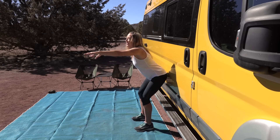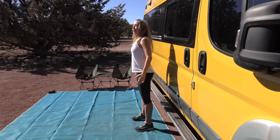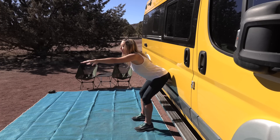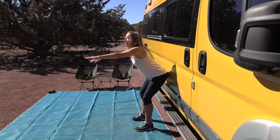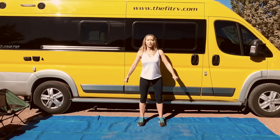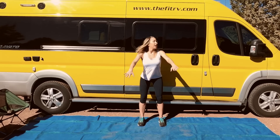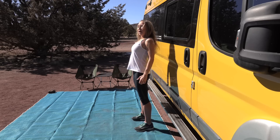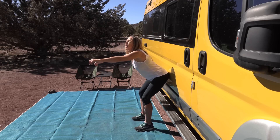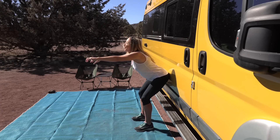Notice how my knees aren't bending all that much — they're bending, but not as much as my hips. That's because the hips are driving this show — hips driving back. We're squeezing our glutes when we come up. Four more and up, three more, two more, and last one — awesome!